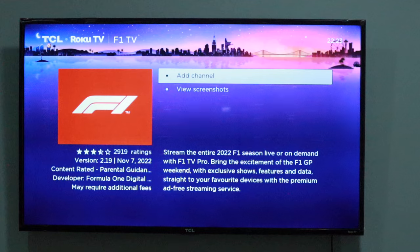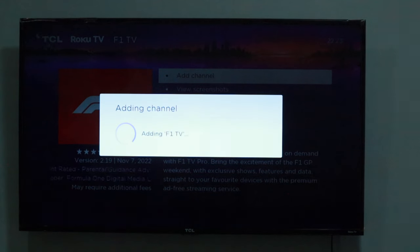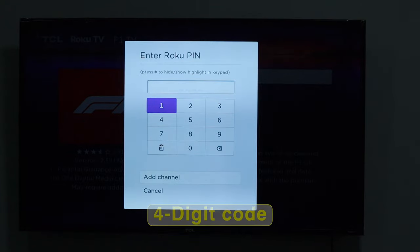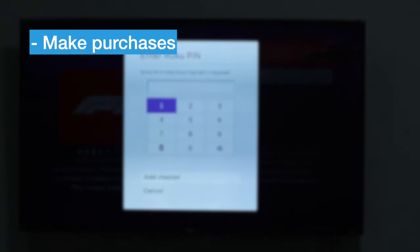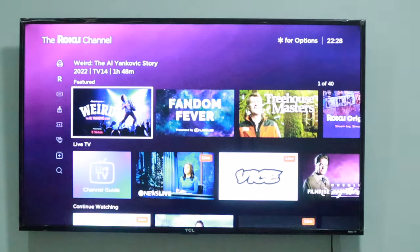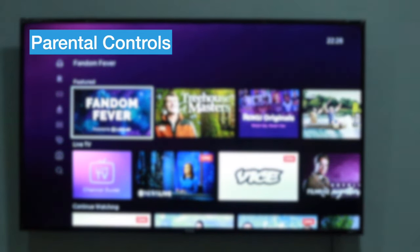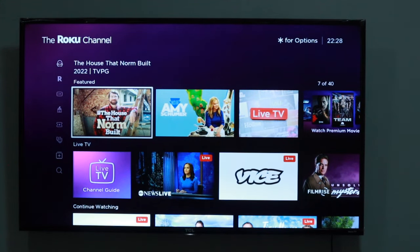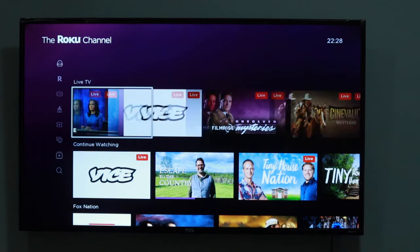A Roku pin, also known as a personal identification number, is a four-digit code that allows you to authorize who can make purchases and add channels to your Roku streaming device.